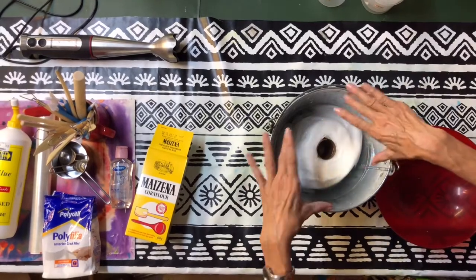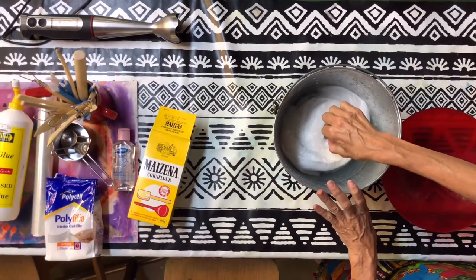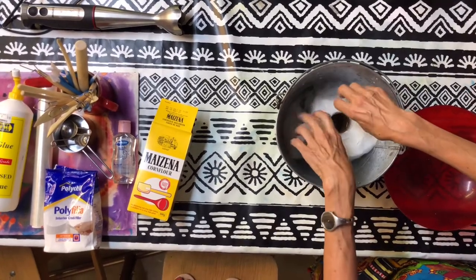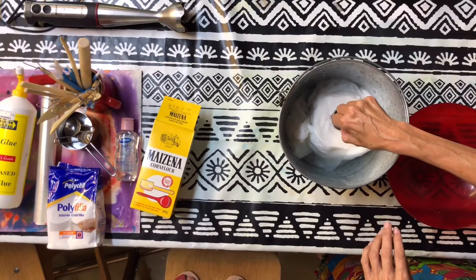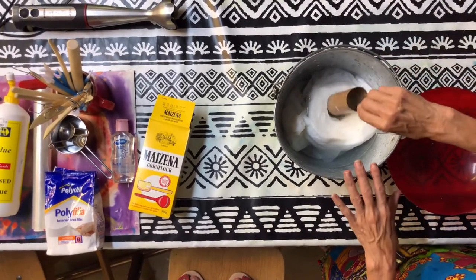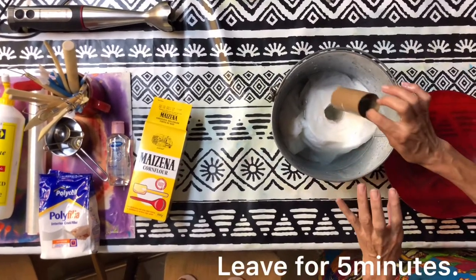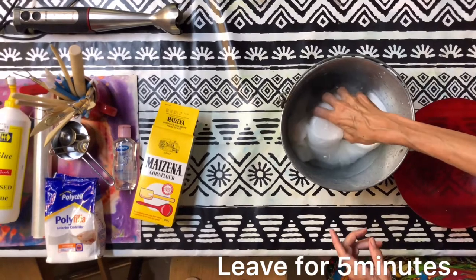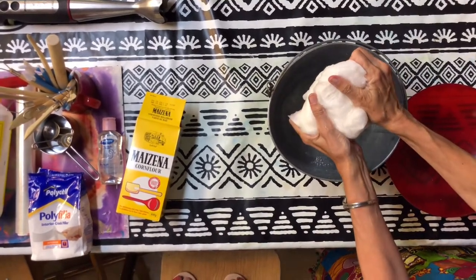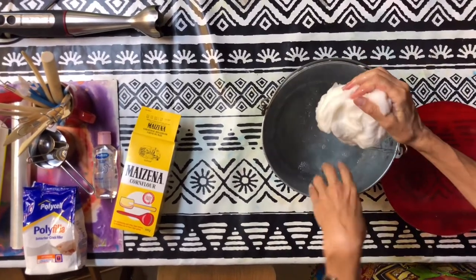I've got a bucket full of water and the toilet roll is covered with water. You leave it for a few minutes and you'll see it's falling apart — the fibers are separating. Take it out and press the water out. Kaylee, can you give me the colander?